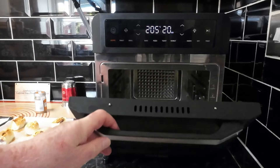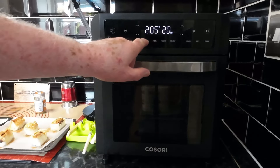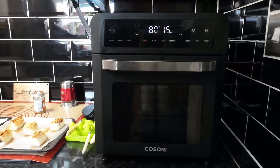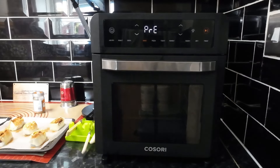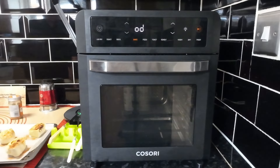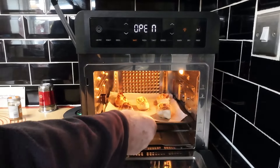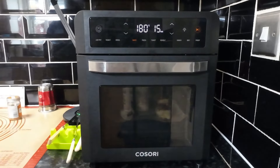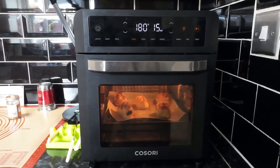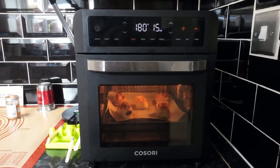Right, let's get this 12-litre air fryer oven - that's a mouthful - plugged in and switched on. I always say check there's nothing in there - which there isn't. We'll set it to bake at 180 degrees for 15 minutes. This oven is brilliant - it goes on to preheat first. When it's finished preheating and says add food, we'll get them in on level three. 15 minutes - might be a little bit less or even a little bit more - I'll keep my eye on them.